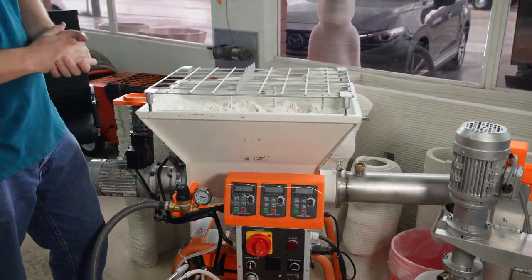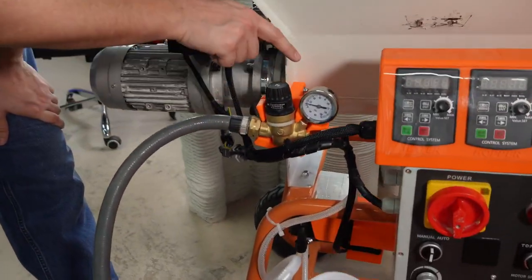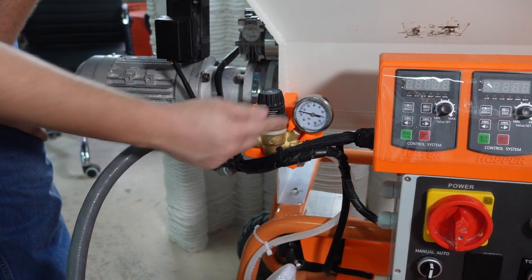We will now go over the operation of the cement mixing station. The main steps we will be covering are setting the water pressure, turning on the machine, setting the correct motor speeds, and cleaning the machine.